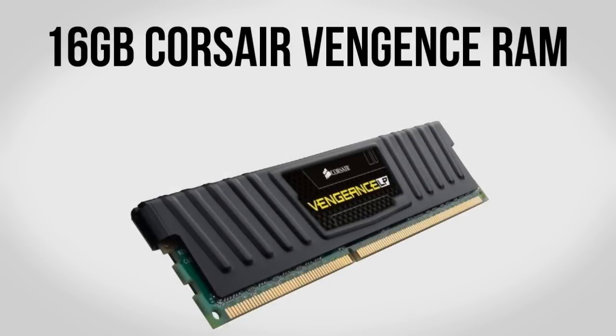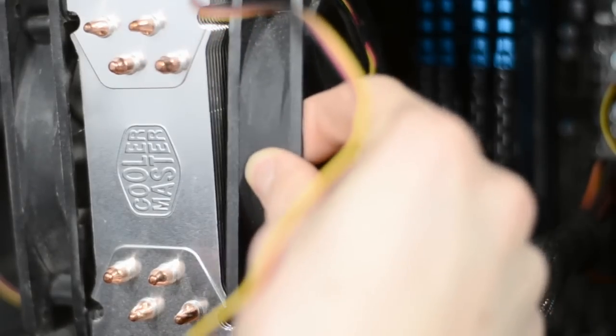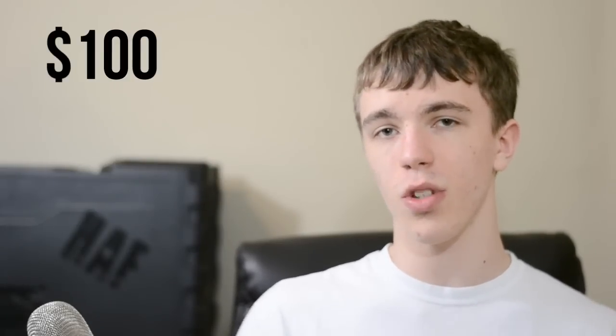For memory we're going with 16GB of Corsair Vengeance DDR3 RAM clocked at 1600MHz. I'll be the first to admit 16GB is overkill for a gaming machine, but you never know when that extra capacity might come in handy. This is the same RAM I have in my computer, however this version has a low-profile heatsink. Mine has a very tall heatsink that makes it impossible to add a second fan to the Hyper 212 Plus, so the low-profile version is a better idea. It performs just the same and for about $100 it's a great choice.